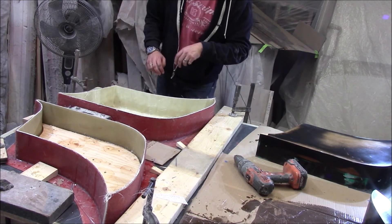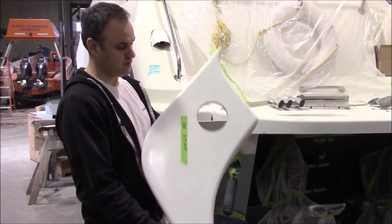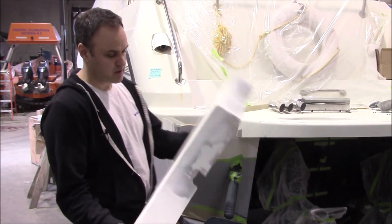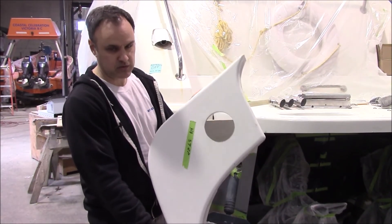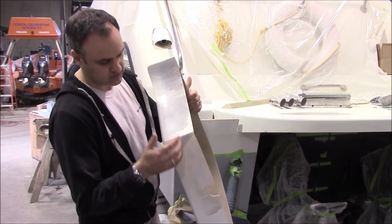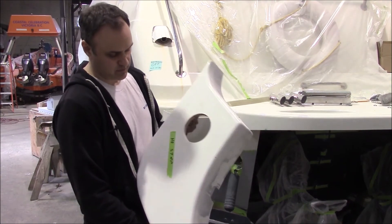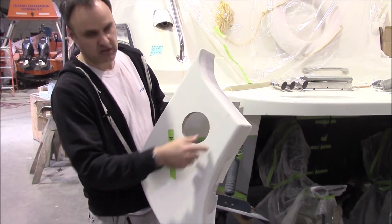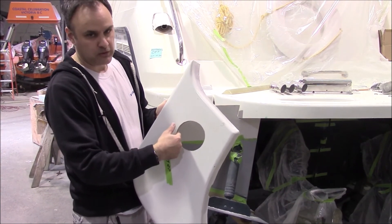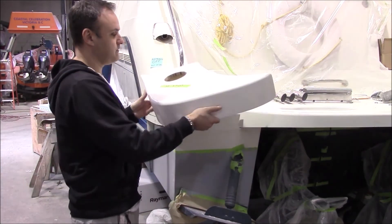We've pulled the pieces out of the mold now. They've done a little bit of shaping to finish the edge, make it fit better, and resprayed around the edge in here — it doesn't matter because it won't be seen. On top it will get non-skid sprayed, so we'll do that later. We've cut a hole for access to get inside and then it fits.